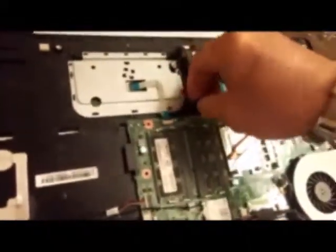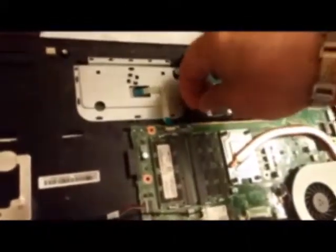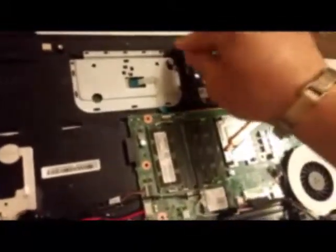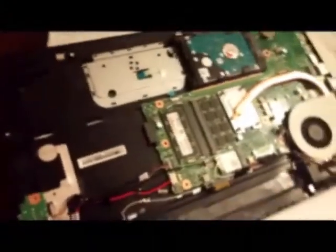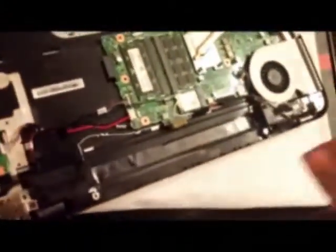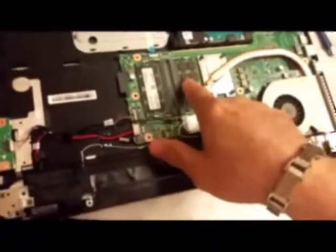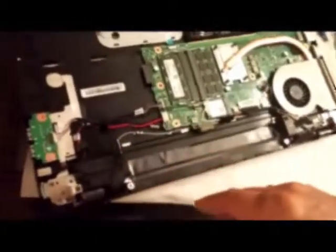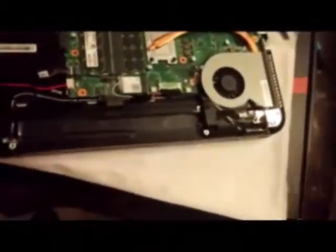In my case I already did the swap and put in the new hybrid hard drive, which I strongly recommend. For the memory in this computer, it's one 8-gigabyte stick plus one 8-gigabyte stick, making a total of 16 gigabytes.